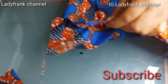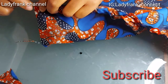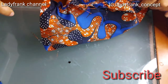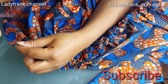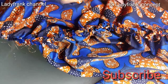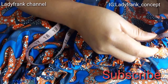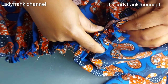If you are watching to this extent and you have not subscribed to Lady Frank channel, hit that subscribe button and the bell beside it so that you'll be notified anytime I upload a new video. When you gather it, make sure you gather it to the actual waist circumference — measure out the actual waist circumference.